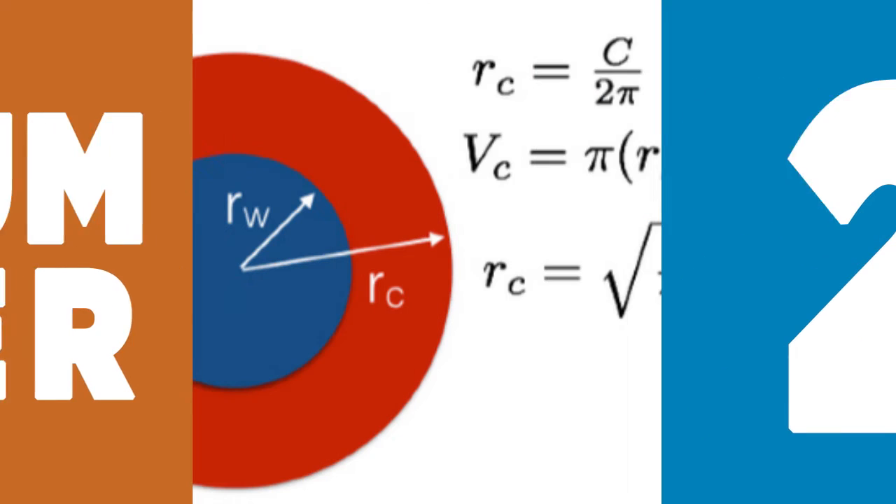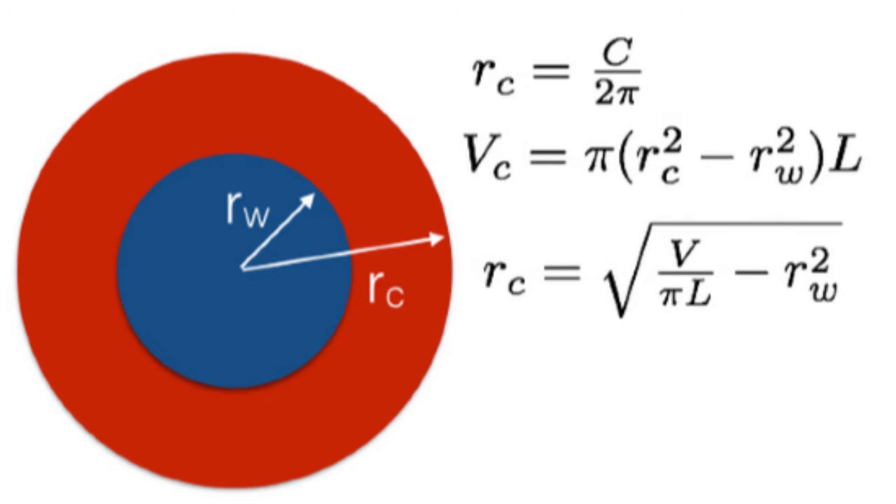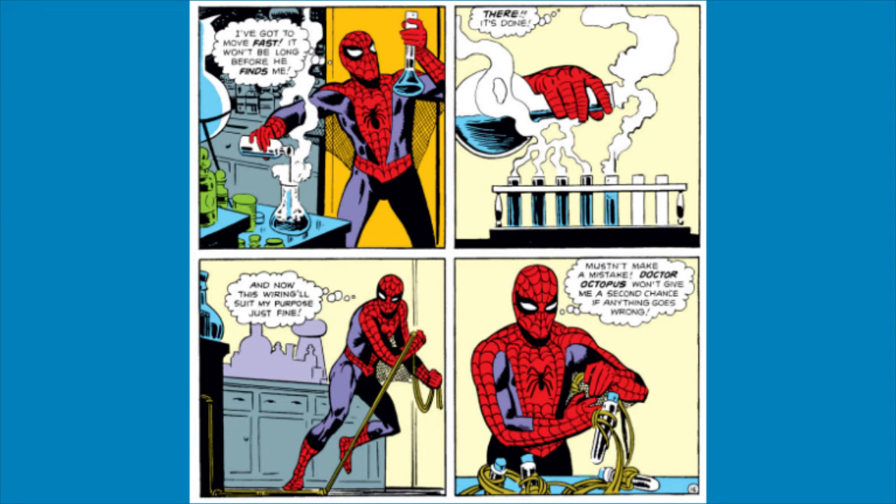2. Although the exact formula that Peter Parker came up with to create his webbing has never been discovered, the ingredients he uses must be relatively inexpensive, since he is always going on and on about how poor he is.